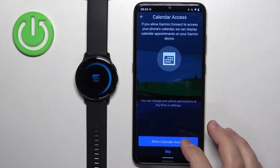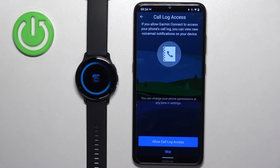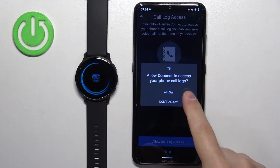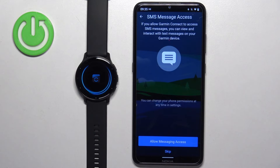For location, it will direct you to the app info — tap on permissions, select location, and tap allow location. Next we have calendar access, which lets you track events from your calendar on your watch — allow or deny as preferred. Then call log access, useful for receiving notifications about who's calling you. Next is phone call access, again for call notifications. Finally, messages access is for SMS notifications on your watch — allow or deny each as you prefer.